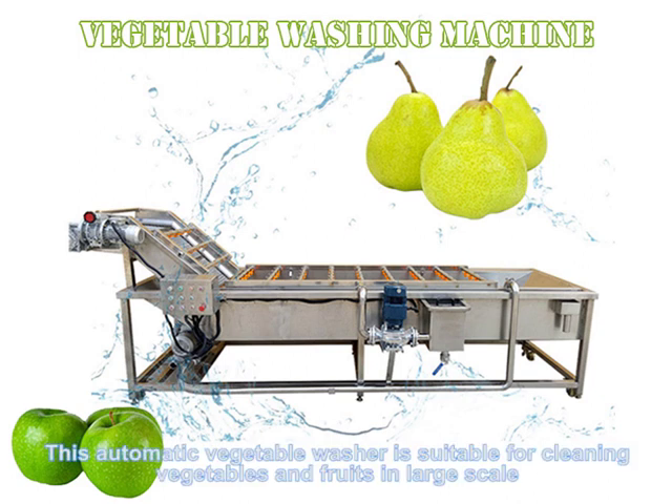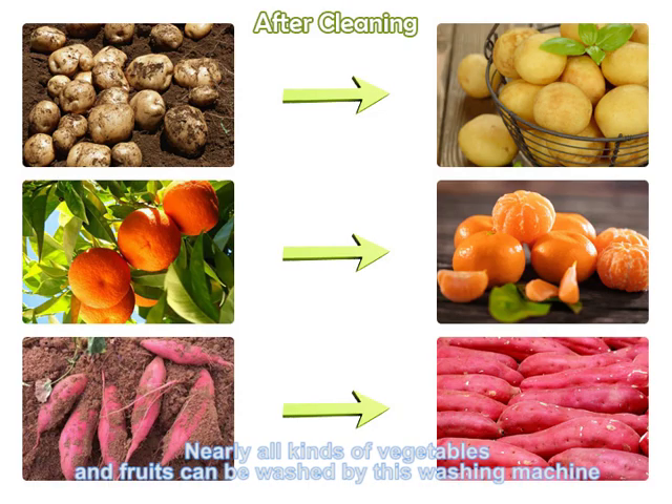This automatic vegetable washer is suitable for cleaning vegetables and fruits at large scale. Nearly all kinds of vegetables and fruits can be washed by this washing machine.